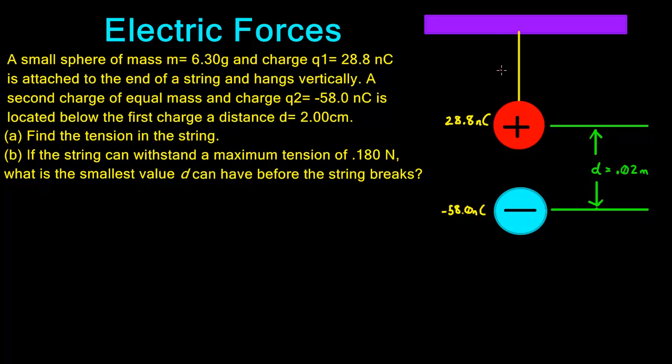To find the tension, we need to identify all forces involved. The tension acts upward. Since this charge has mass, there's a downward force due to gravity — that's mass times gravity. Because the first charge is positive and the second is negative, these two attract each other with an electric force. That attraction pulls the positive charge downward, putting excess tension in the string.